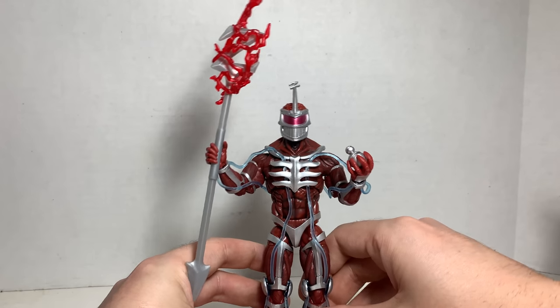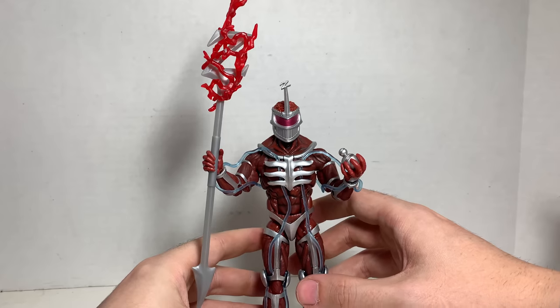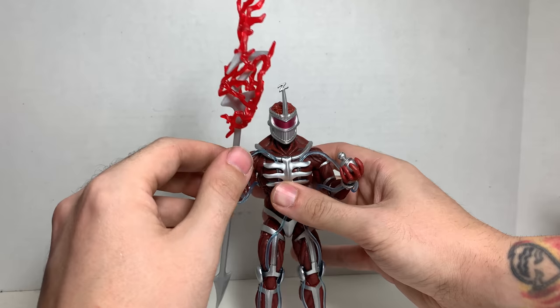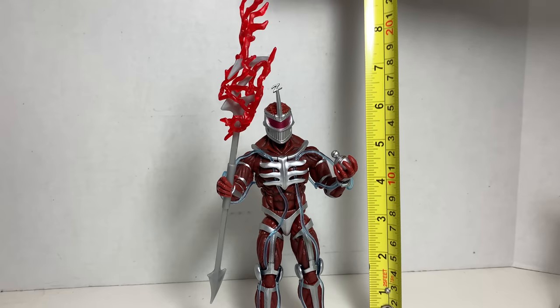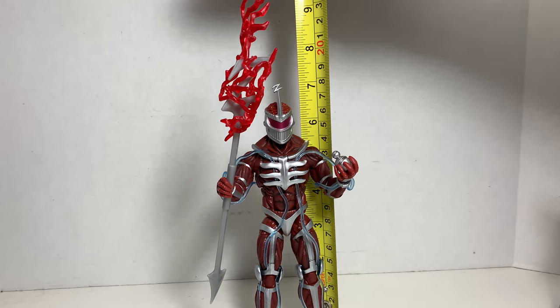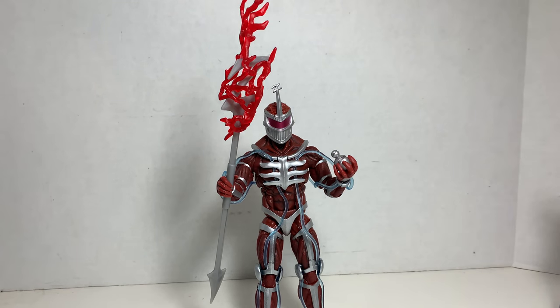Compared to what we've gotten over the years, this is the Lord Zed figure that many fans have been waiting for. You really can't do any better than this. Hasbro clearly loves Power Rangers more than Bandai did, apparently. He is about six and a half inches tall. If you count his little Z thing, he's about six and three quarters inches tall.